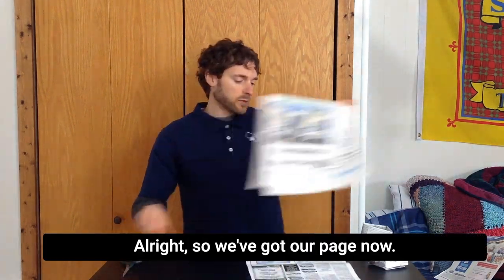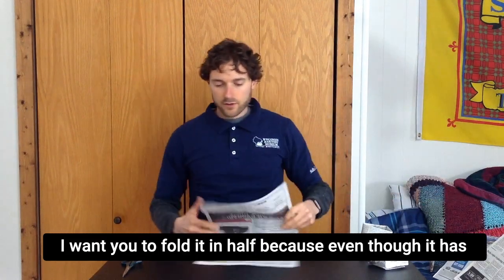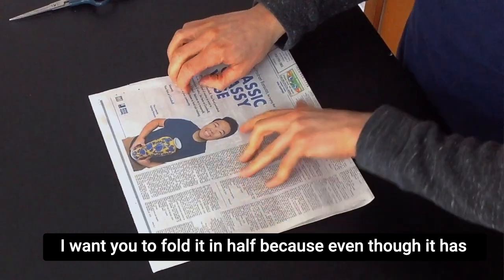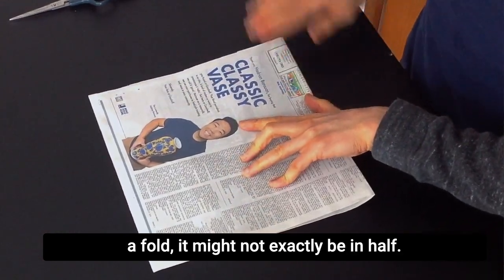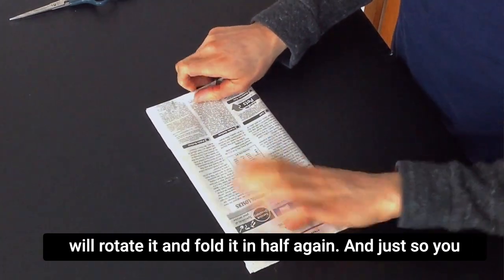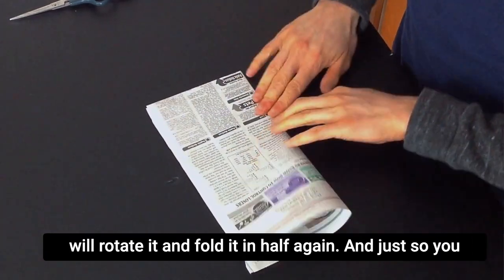All right, so we've got our page. Now I want you to fold it in half, because even though it has a fold, it might not exactly be in half. So we're going to go ahead, fold it in half, and then we will rotate it and fold it in half again.